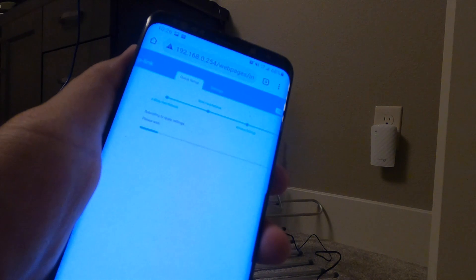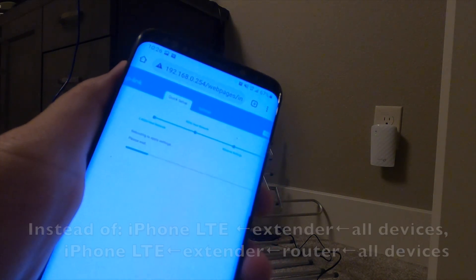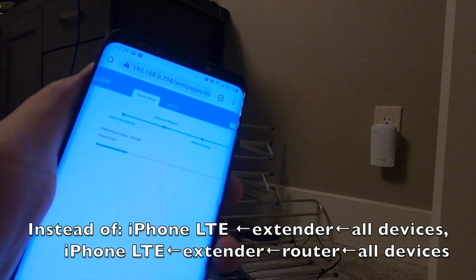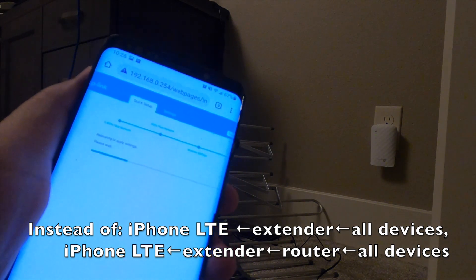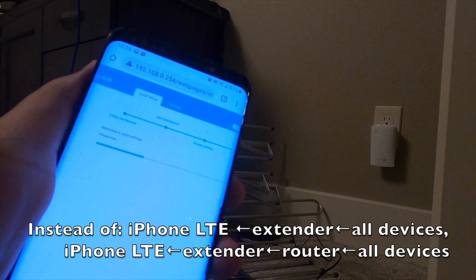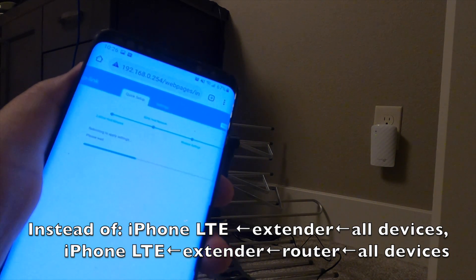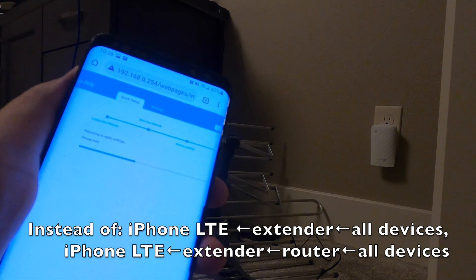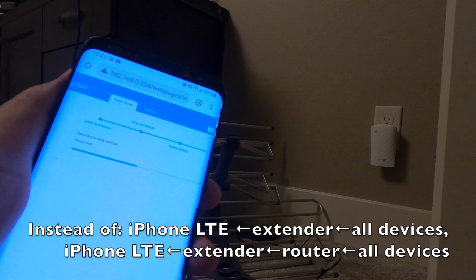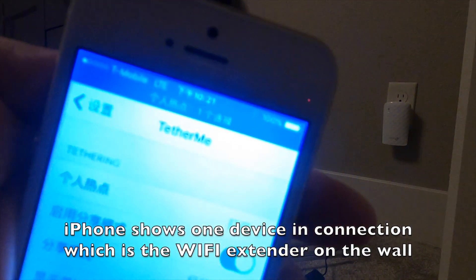So at this point the extender itself is working like a Wi-Fi router and spreading out the Wi-Fi signal. But I don't want all my devices to connect to this one and have to reset all the passwords again. So I will connect my main router to this extender, so my devices still look like they're connected to the same router. We can see there is a device connected.